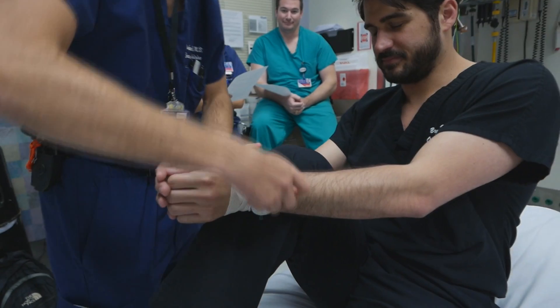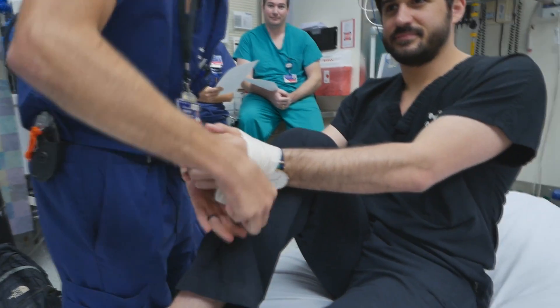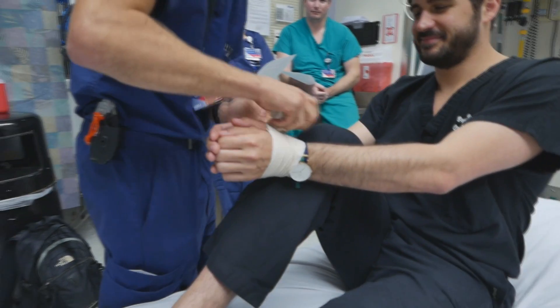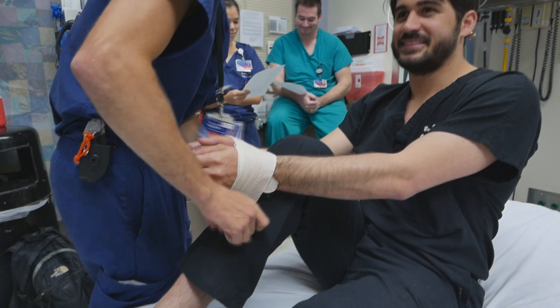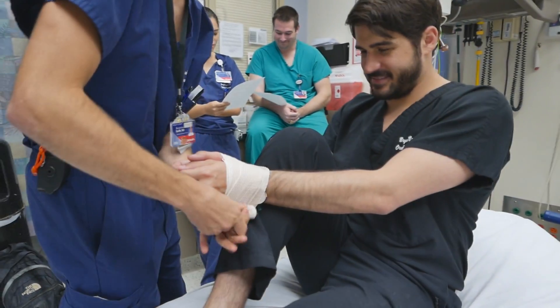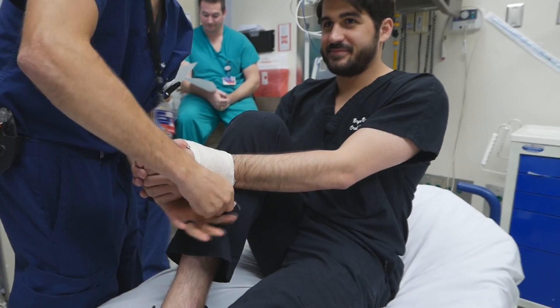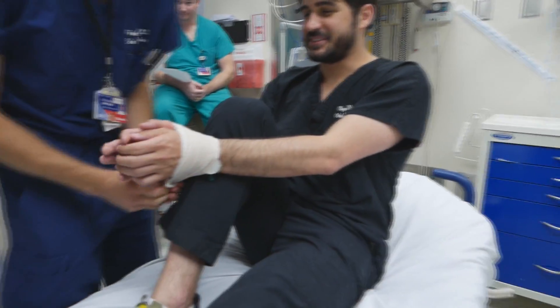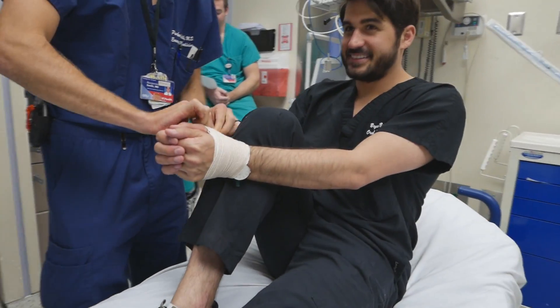Standard pain control first. He flexes the ipsilateral knee as much as possible, and we're assisting him with passing his arm in front of his flexed knee. Then we tie his hands together using an elastic band at the level of the wrist joint.